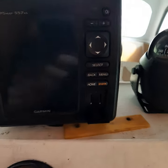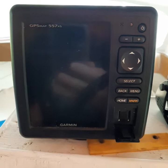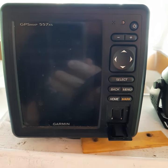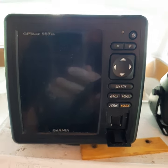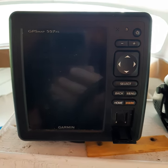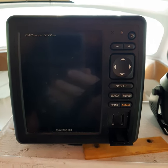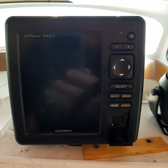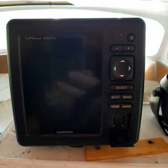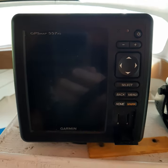G'day, if you've got one of these Garmin 557 XS and you're struggling to do that map update, this video is for you. There's no information on the internet — not even Garmin wants to support the thing anymore. I'll show you how to get the 2015.5 version, which is supposedly a G3 map, but I'll show you what happens. Let's get started.